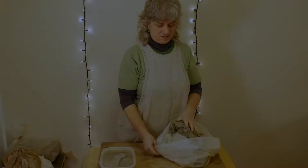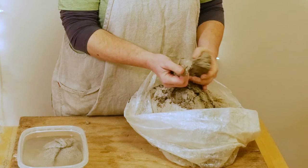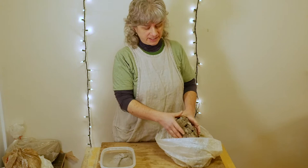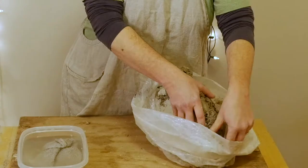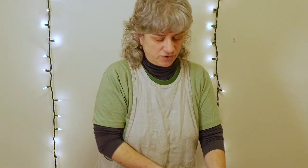These are clay scraps I've generated from trimming pieces, from carving, from doing some slab building. It's not totally dried out yet, but it's definitely late cheese hard — too stiff to work with. So I'm going to take this and rehydrate it. This is actually two different kinds of clay mixed together: I've been experimenting with porcelain and stoneware, and I'm just going to wedge them both together and get kind of a mix.